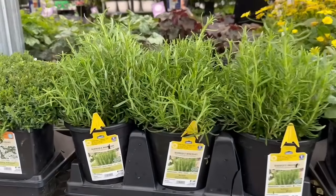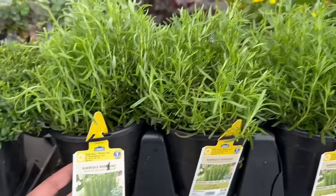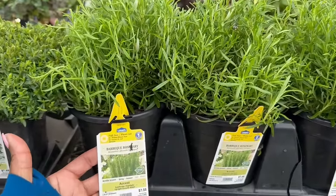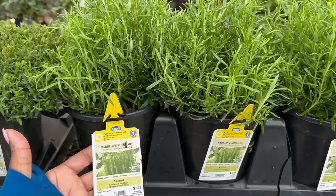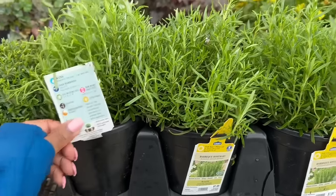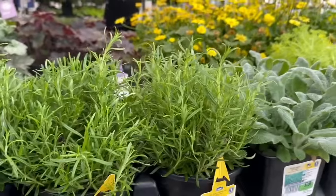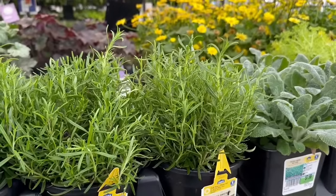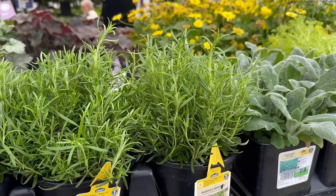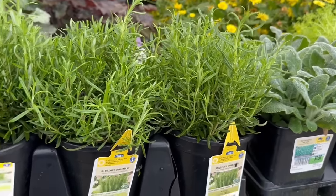Barbecue Rosemary — this one is by Lowe's, two for $10. This is the barbecue rosemary. It blooms in the spring and summertime. This one is zone 7. Cold hardiness is 10 to 0 degrees Fahrenheit. The average mature size is 2 to 4 feet tall and 2 feet wide. You want to space this one 2 feet apart.